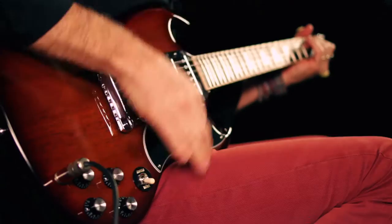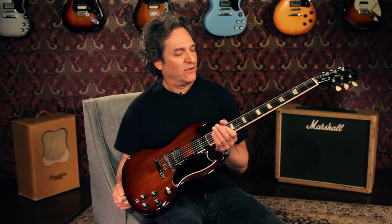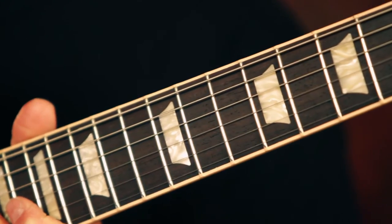It's got all the great features of an SG standard, which means mahogany body, mahogany neck, rosewood fingerboard, and trapezoid inlays.